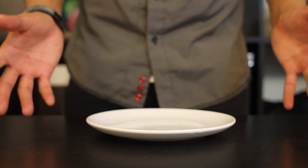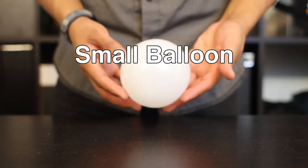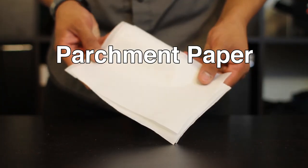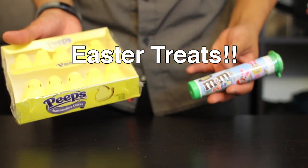The items you'll need for today's project include a small plate, scissors, a small balloon, some melted chocolate — today I'm using Ghirardelli — parchment paper or wax paper, and some things you'll fill your bowl up with.